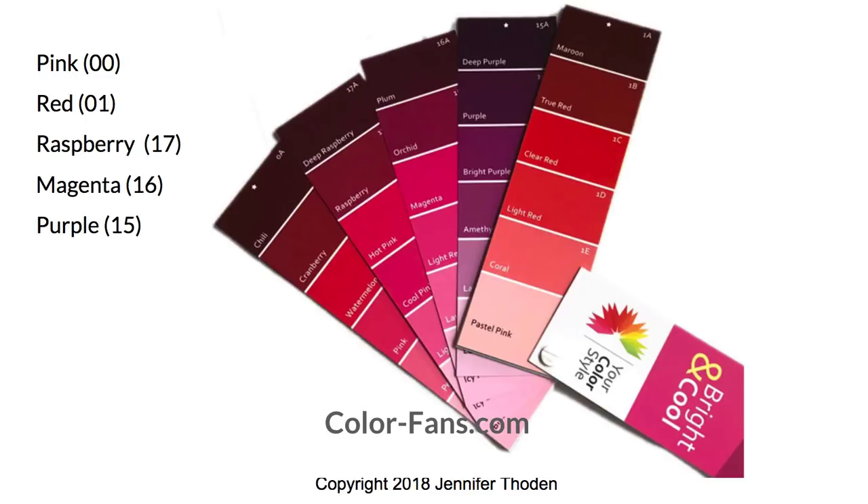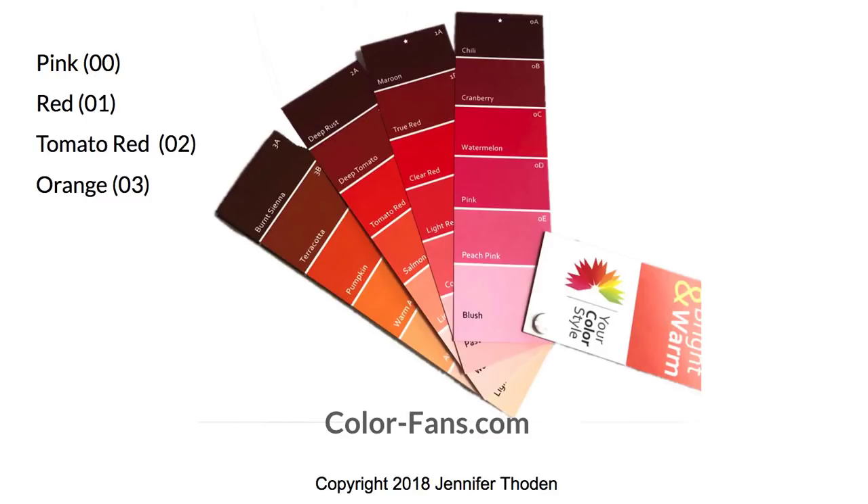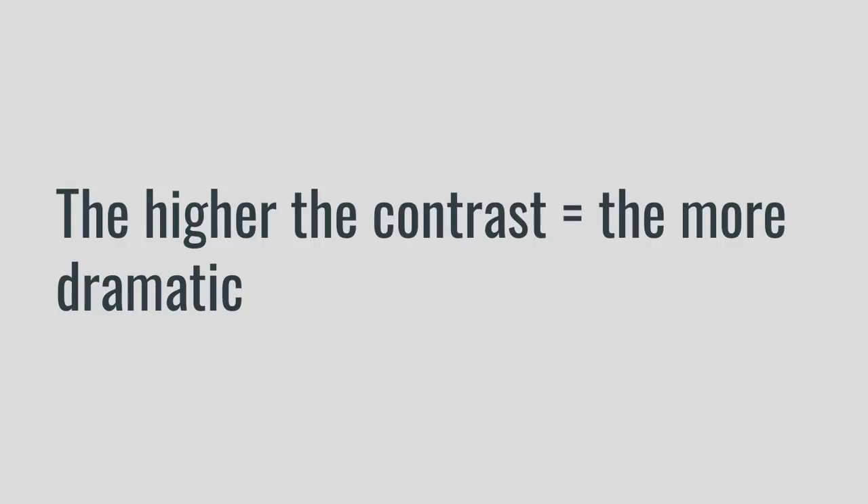The next two fans are the bright fans — this is the Bright and Cool, and this is the Bright and Warm. The same colors are still your lipstick colors, the same hues, but they're just going to be brighter. You can see that the bright colors are going to be very bright on you, and you can go light or dark depending on what kind of effect you want. The higher the contrast, the more dramatic.